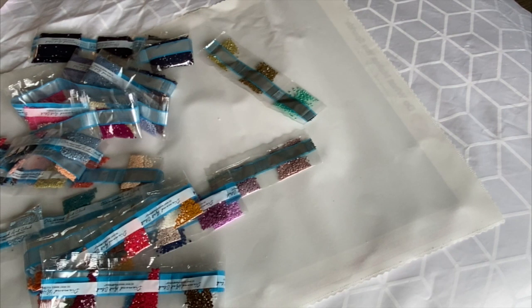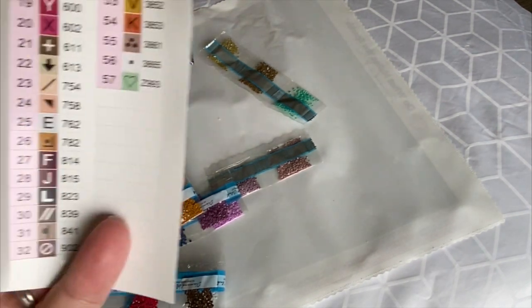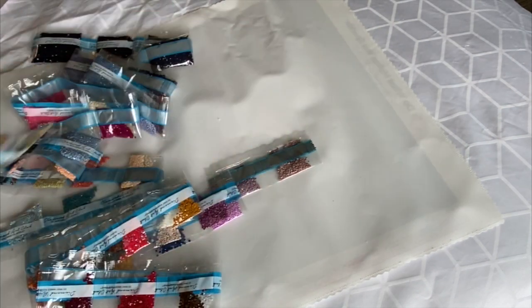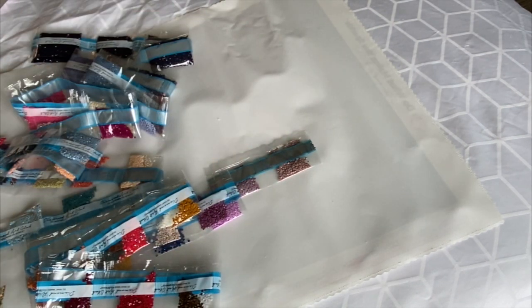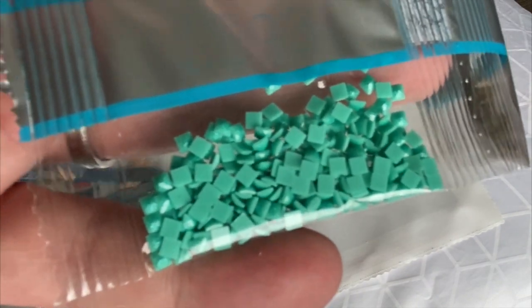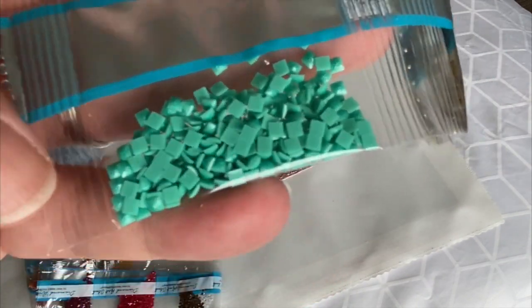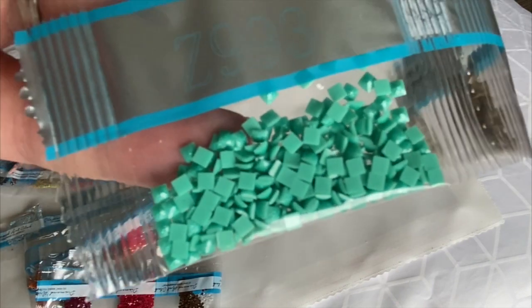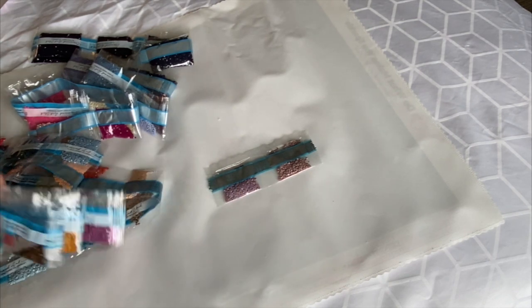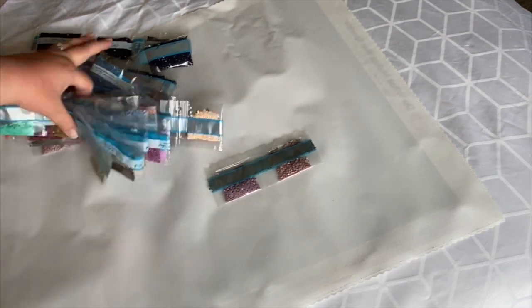Right here you can see it says Z993. So let's find it. It looks like it's a glitter. Let's look up close and personal. So this is the Z993 — there's a good shot of it, right there on the left. It's got some glitter there, a little extra sparkle! You've got ABs and you got some glitter.